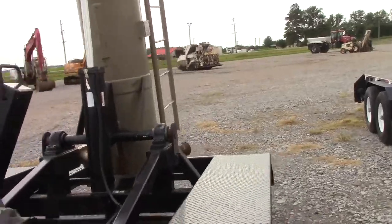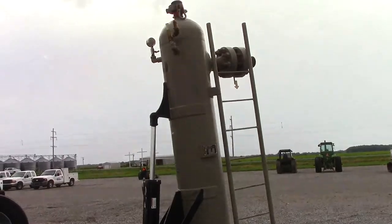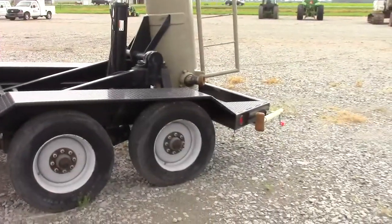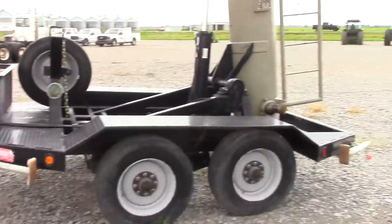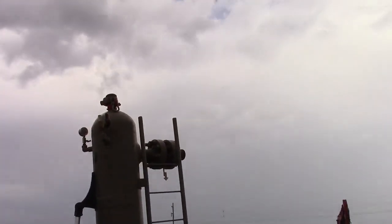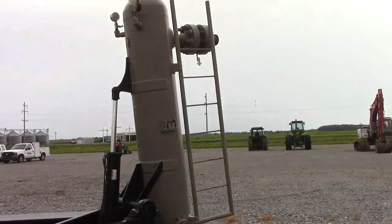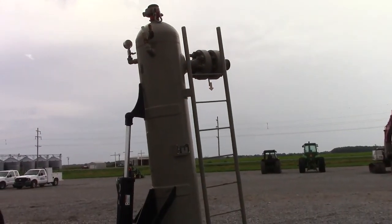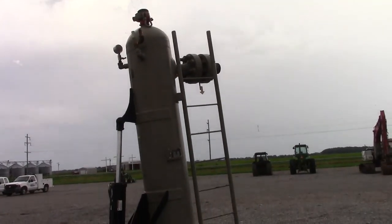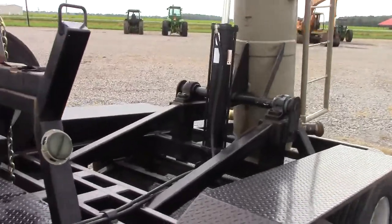I should have put the leveling jacks down first — but as you can see, it stands right up with no problem. It will stand a little straighter with the jacks down, but without them it lifted the front of the trailer off the ground. Put those down and it raises up perfectly. Shows you how heavy that separator is. You've got the ladder going to the top, all your connections, your pressure gauge up there at the top, flanges all in place — and it comes right back down the same way.